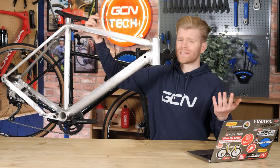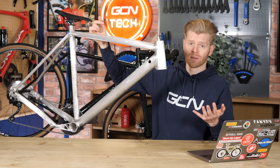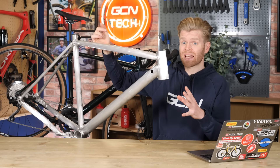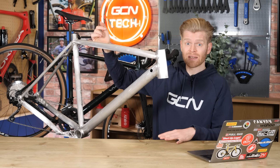Reason one: magnesium is seriously lightweight. It's the lightest usable metal — lighter than aluminum and titanium. This is because it's less dense: 59% less dense than titanium and 32% less dense than aluminum.